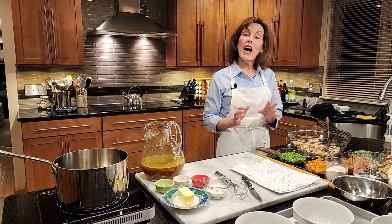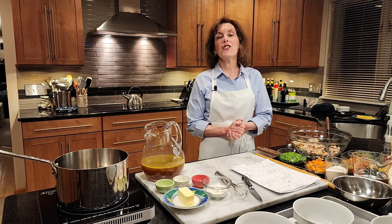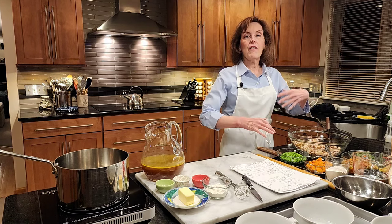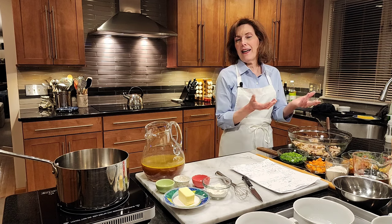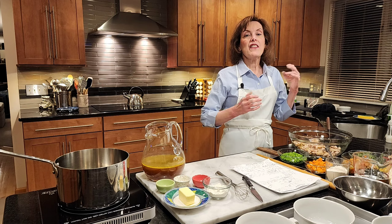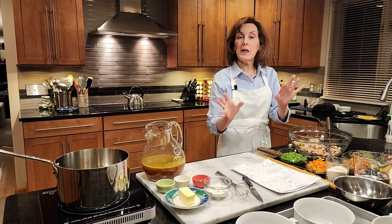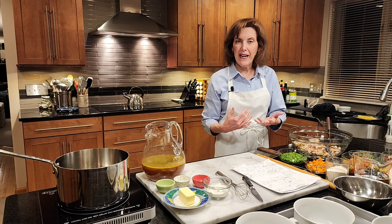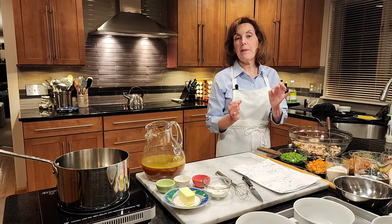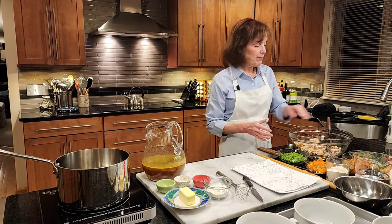Now let me tell you how I made my filling for the best chicken pot pie ever. I took three pounds of chicken — thighs and legs. The chicken legs had the skin on, the thighs were boneless and skinless. You can do whatever combination you want, but about three pounds for about four large chicken pot pies. If you want to make eight, you can, but they'd be a little smaller.